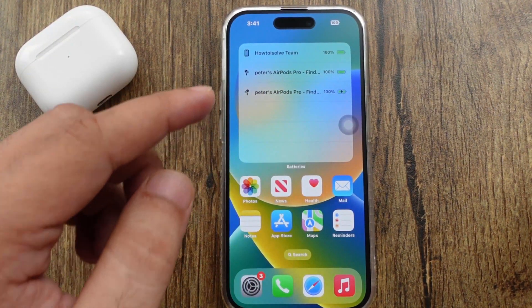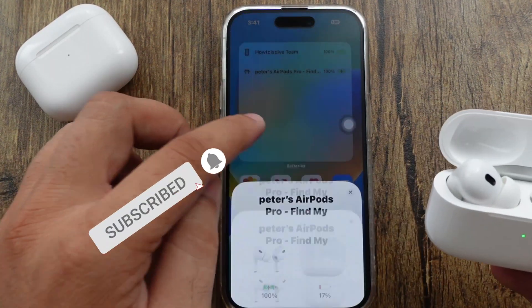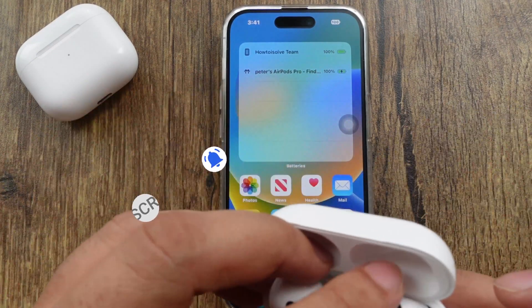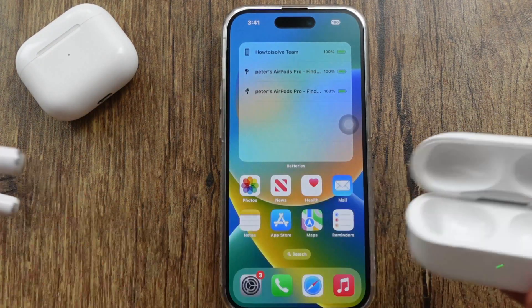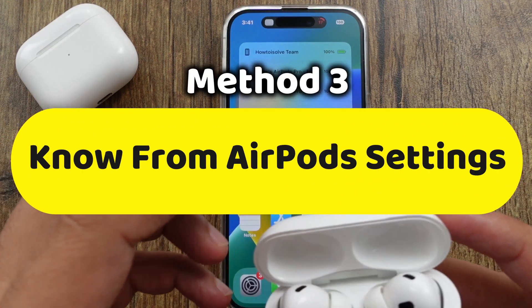When you put both or any one of the AirPods in the case, it shows the charging case battery percentage and both AirPods battery percentage. This is the most helpful method to check the battery percentage of your AirPods. Another method is to check from Settings without a widget.